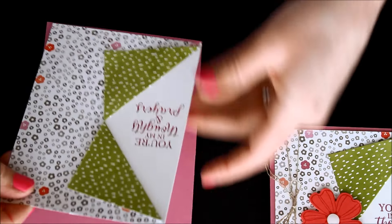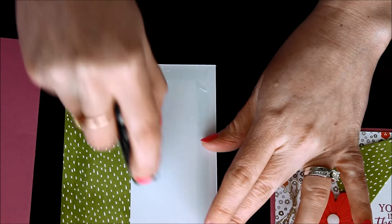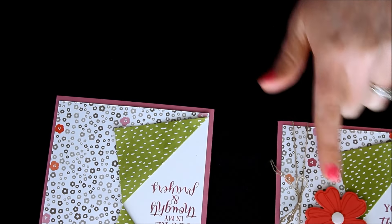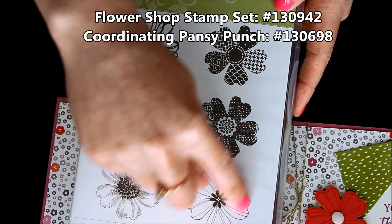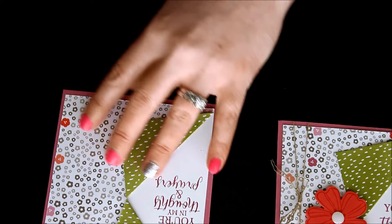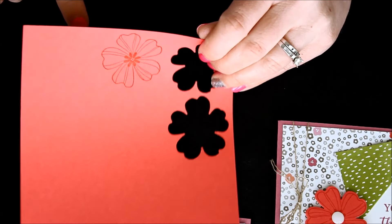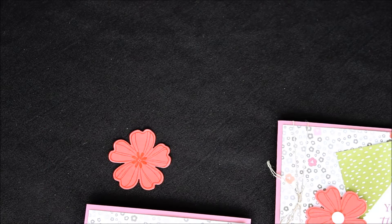Now we can go ahead and add that to our card base. I just realized I did this one backwards from the sample, which is completely fine — it gives you an idea that you can really go either way. So here we're just going to add that to our card front. For this flower, I actually used that from the flower shop stamp set, which has a coordinating punch too. I took a piece of Calypso Coral and stamped the flower in Calypso Coral — so we're doing color on color, which gives that little darker watermark look. Then I'll slide in the punch and punch it out. There we have our fabulous little flower.